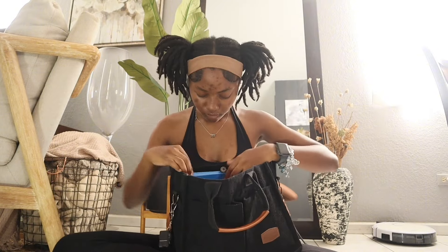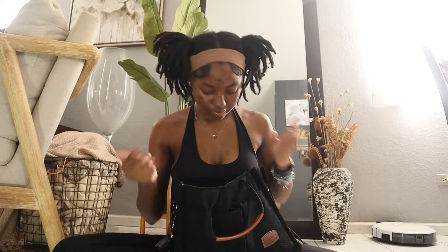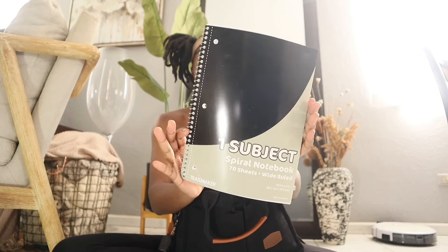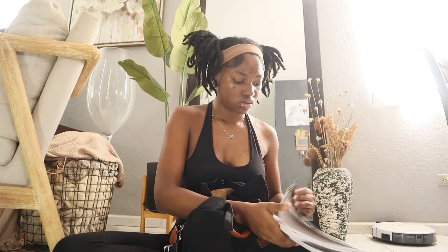Now for the supplies: I got two blue folders — yes, they're two different shades of blue, we're not gonna talk about it. I have one one-subject notebook and three regular composition notebooks. I love these; this is a white one which I kind of didn't want, but whatever.